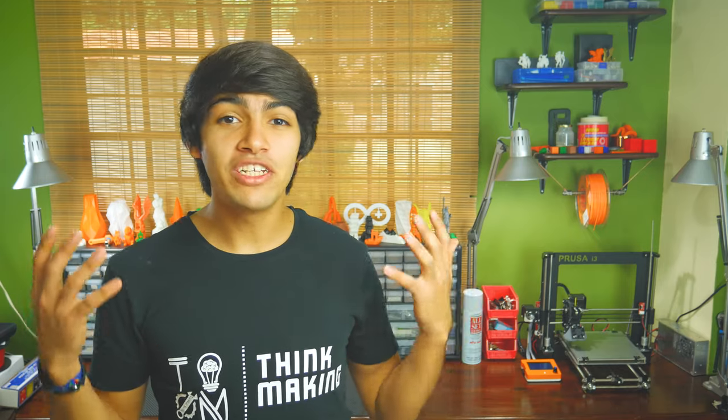Hey guys, welcome back to Thinkmaking. I'm Anton and this is the start of a new series I'll call Maker Must Have. In this series I'll feature tools, materials, and other products I believe every maker must have. I won't go in any particular order and will feature everything you see down in the description.